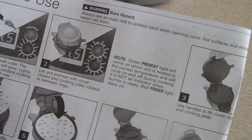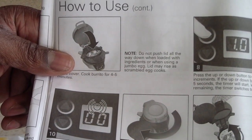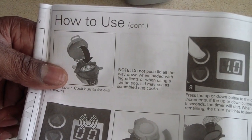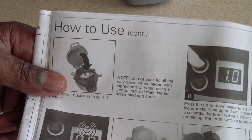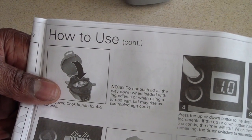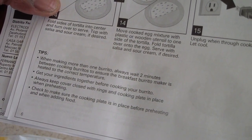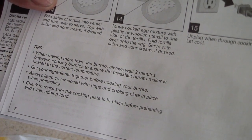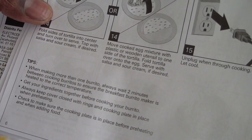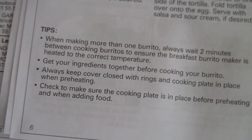Another good one: the green preheat light will come on when the unit is heated to the correct temperature and will cycle on and off during cooking — it is not an indicator that the burrito is ready; the red power light stays on. So basically, you'll know it's ready because you set a timer. From what I've seen, it's about four to four and a half minutes to make your burrito. When that time elapses, it'll beep and that's when you'll know to take it off.